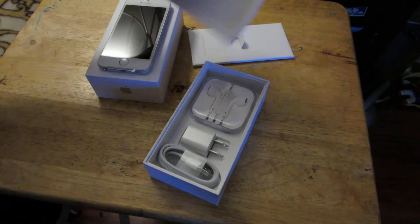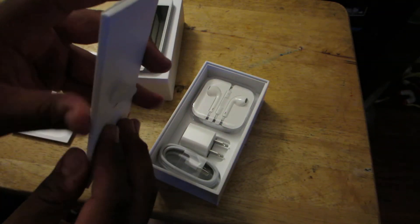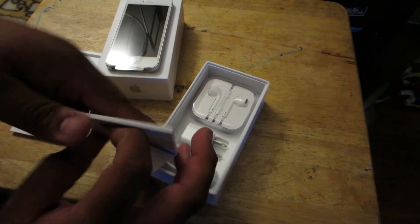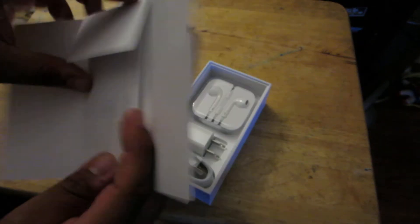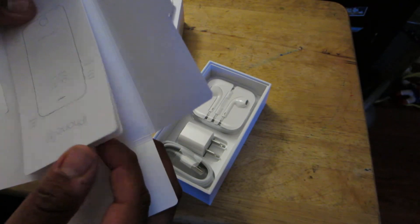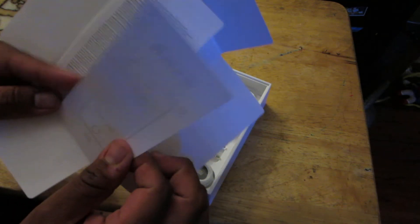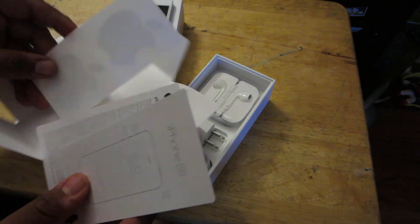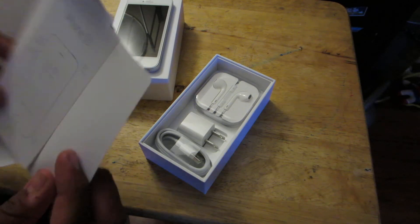Let's see what else is in here. We have a — let's see — instruction manual. Is that what this is? Well, I think so. I've never had any Apple products so I don't know. All decals. Let me stick this on the phone so people know it's an Apple phone.